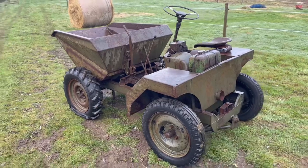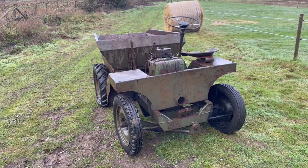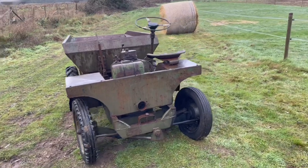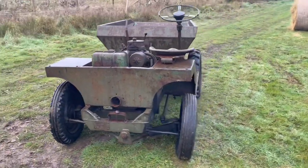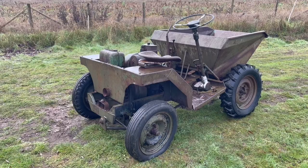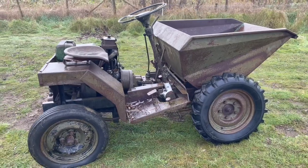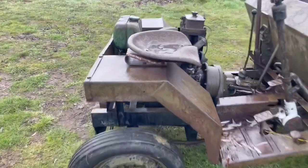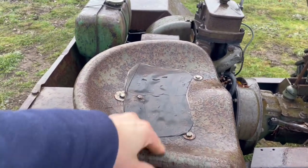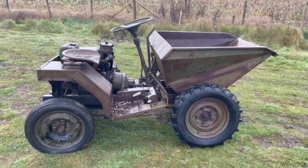He doesn't know if it runs, and he couldn't find the starting handle. So we don't actually know if this even turns over yet — we'll be checking that in a minute. The tyres all look reasonable, some are a bit low but they've still got air in them. The gear stick seems to go into different gears. The engine looks complete. And even the seat — usually these are completely rusted out, but that feels quite solid. So hopefully we'll be able to get this up and running.